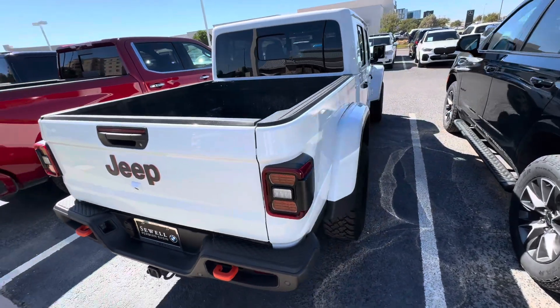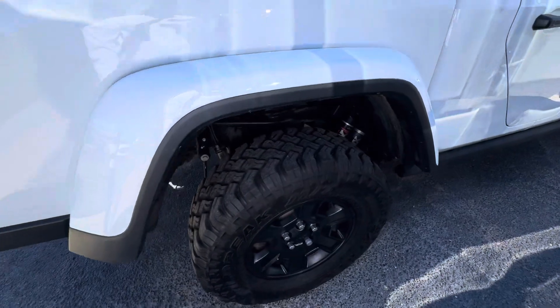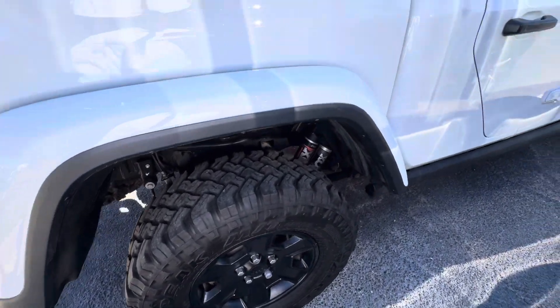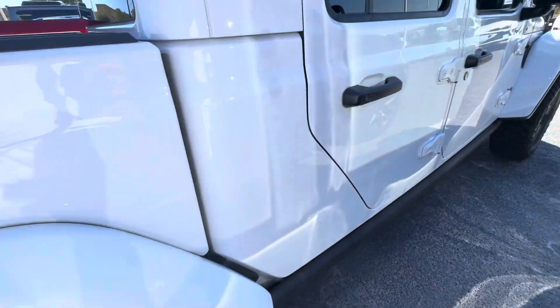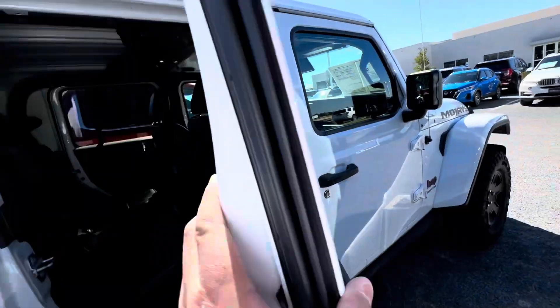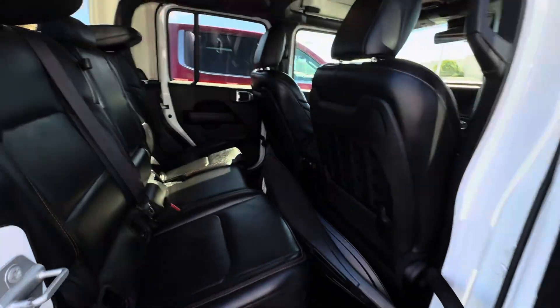A little bit of wear in the truck bed, but I mean, that's what you do with a pickup truck — you pick up stuff. Fox shocks. Pretty sure you can remove these doors; a lot of you guys do that here in Texas during the fall time.